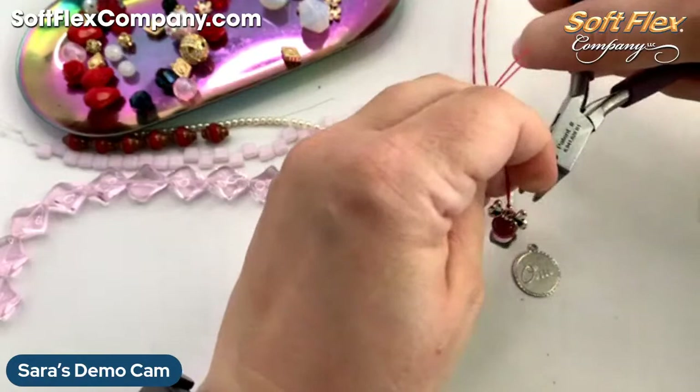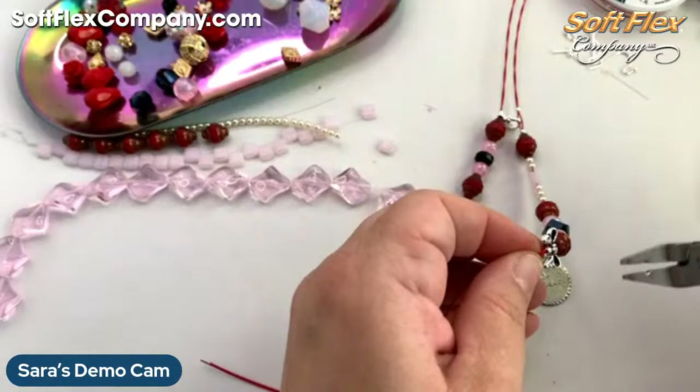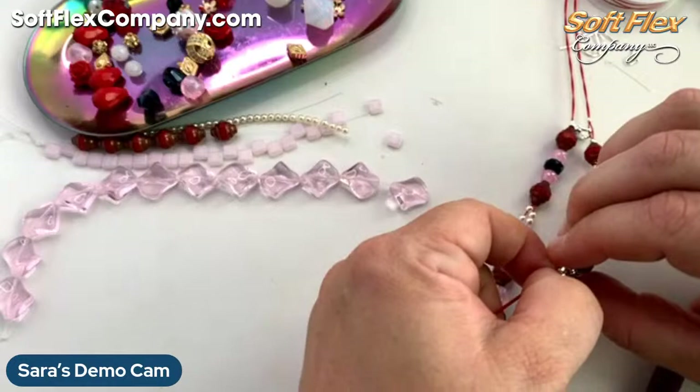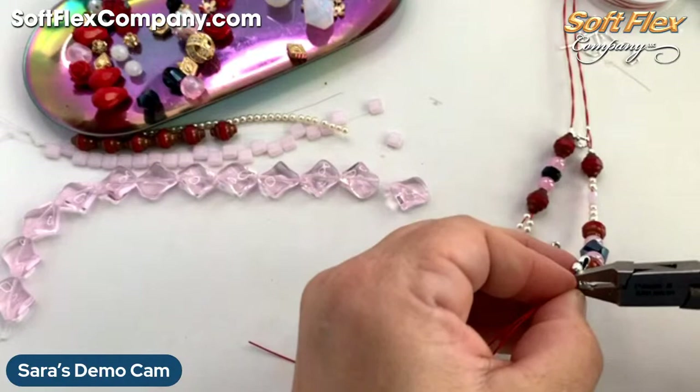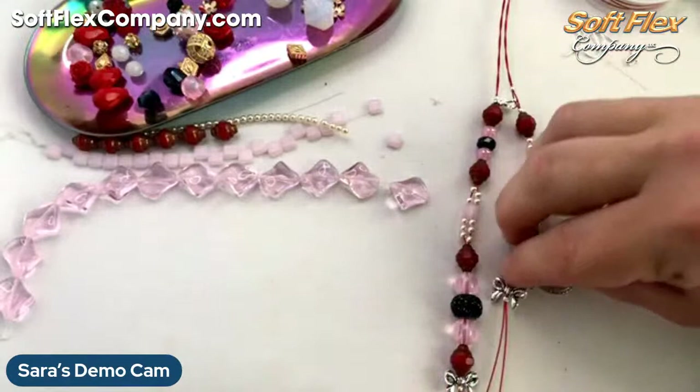The nice thing about SoftFlex is it's so forgiving. Still moving a little bit, so I'm going to get in there — and if you want, you can even kind of give it a little flat squeeze just to make sure it won't move anymore. And then come in. Awesome — and now I'm going to go to my second side.